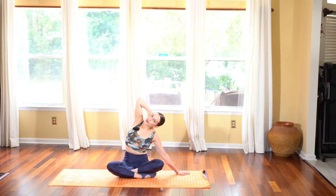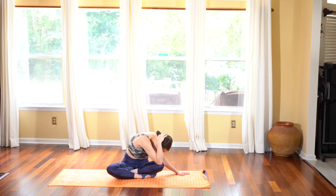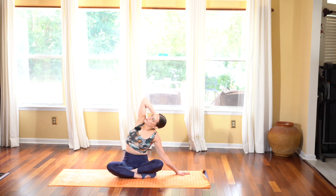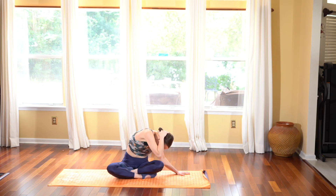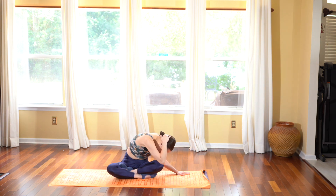Inhale as you open the elbow up towards the sky, and exhale dip your right elbow towards your left knee. Again, inhale opening up the elbow, exhale dipping it down, feeling this nice stretch to the right side as you open up and drop it down.